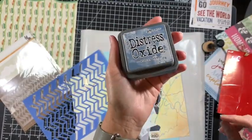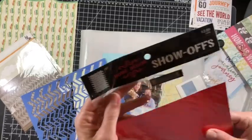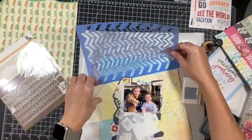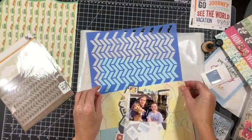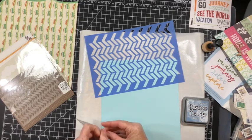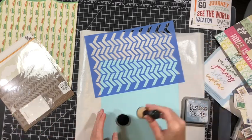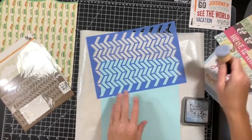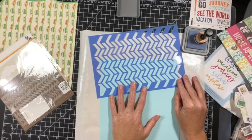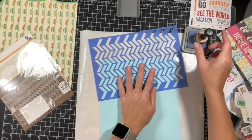One of my pulls was a stencil, and I have some Stormy Sky Distress Oxide ink and a stencil from Hobby Lobby. If you've been following me for any length of time, you know that I am a very intentional scrapper. I pulled this stencil specifically because it reminded me of a car tire — and this being a road trip documentation, well, that's how I roll.